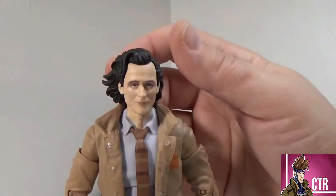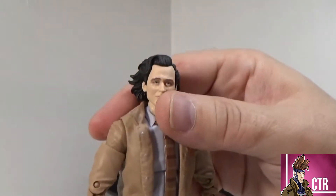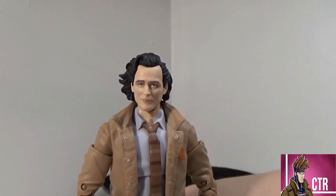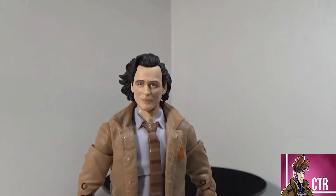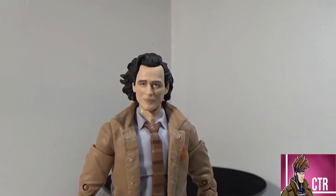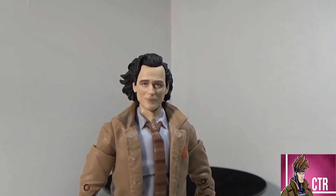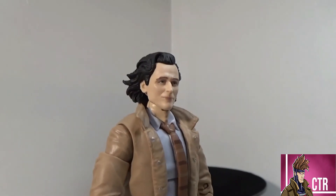The Loki figure has a completely new head sculpt, and it does look just like Tom Hiddleston — it's pretty spot on. Marvel has gotten phenomenally better in the last year or two. You can tell when they have the tech, like the laser sculpts — especially comparing Red Guardian, or even the Iron Monger version versus the one that recently came out. Major difference. This one nails the eyes and everything.